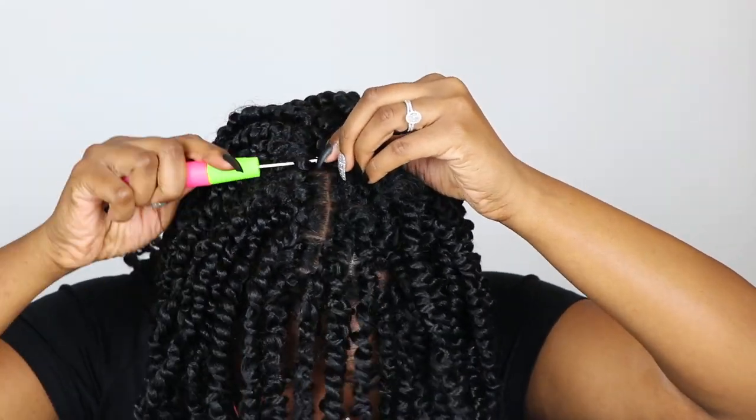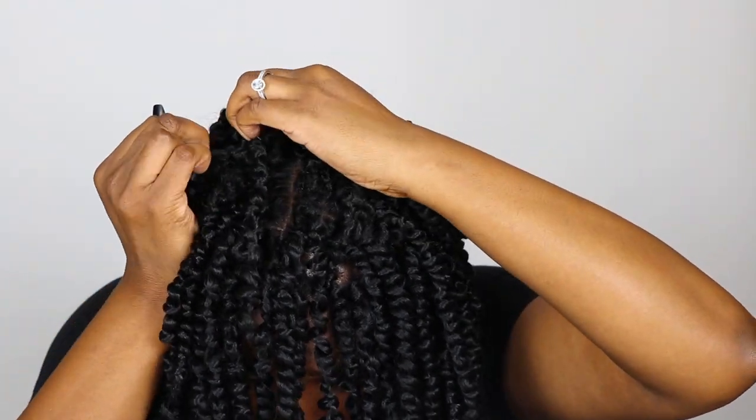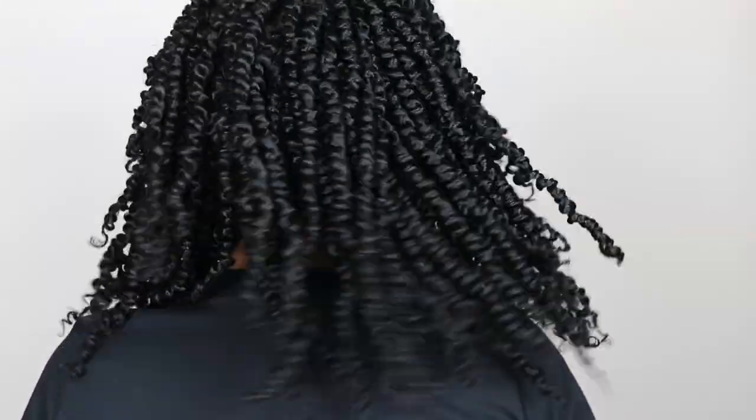I did enjoy my first attempt at crocheting passion twists. I feel like this worked out better for me — it was much faster than trying to actually twist it individually into my hair. I look forward to trying more styles, learning from my mistakes, and just getting better at doing my own hair because it can be a challenge. If you enjoyed this video and want to see more like it, please subscribe, like, comment, and get me back in the algorithm — my numbers are all messed up, it's my fault, but if you can help I really appreciate it. Don't forget to hit the notification bell so you'll be notified when I post. I still love you guys — thanks for watching. Bye!